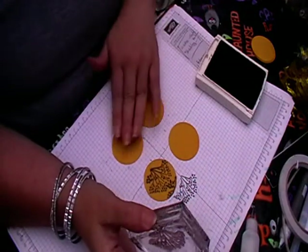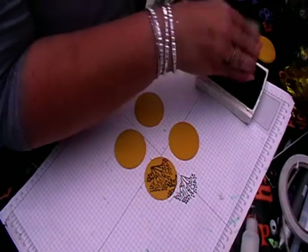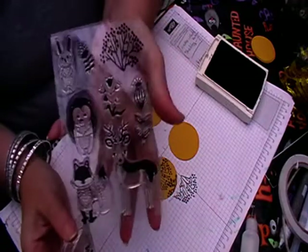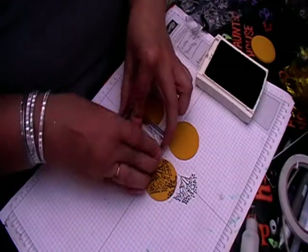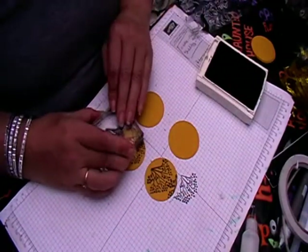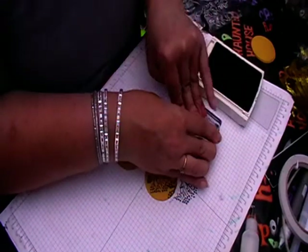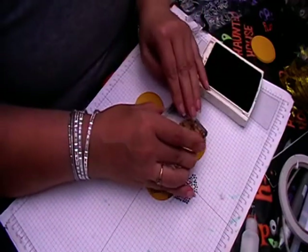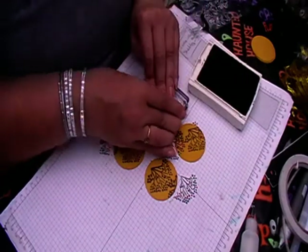First of all, what I am doing — I've punched out more but these are two-inch circles. These stamps I got from The Works and they literally just fit the theme of the kit really well. I'm just doing these as a background to the stamp or to the ephemera.